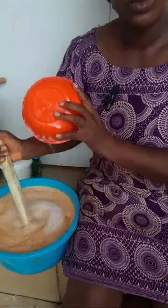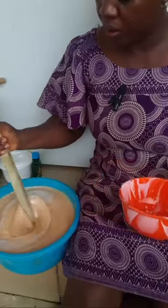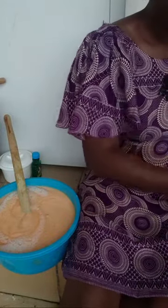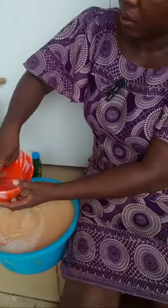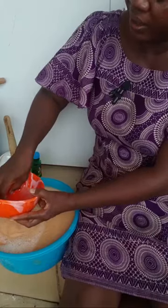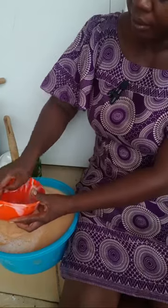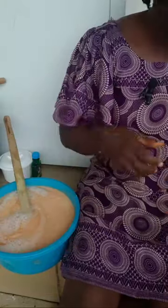By the time I stir it very well and cover it to settle, any undissolved SLS will dissolve. See how glossy the soap is — I need it to be more foamy. SLS is a surfactant, a very foamy surfactant — it makes your soap lather. You can imagine what will happen to this soap once this is well blended.